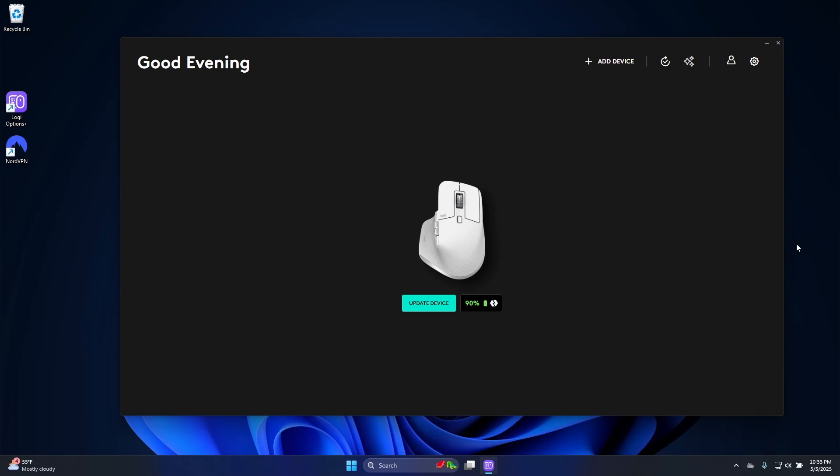Here's how to update the firmware on my Logitech MX Master 3S. First thing I need to do, open up the Logitech Options software, and then click on the mouse in question.